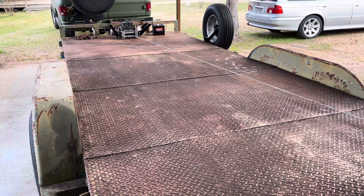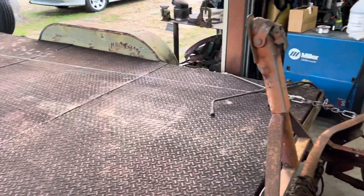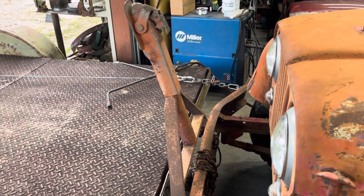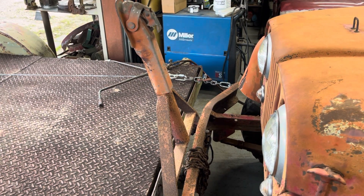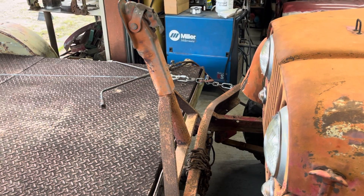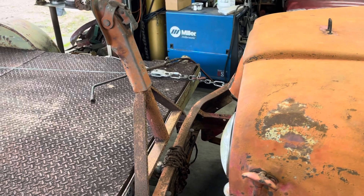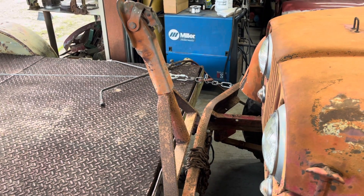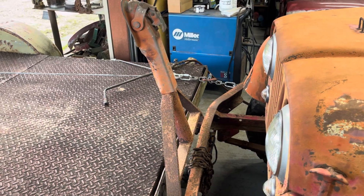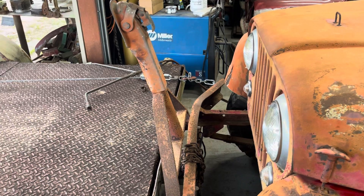Today we need to straighten a bumper. There's a winch and a receiver hitch on the front of the trailer, and there is the crooked bumper. I have a pulley in the line and the winch line is secured back to the trailer. I'm going to leave it right there so I can go use a rosebud tip and heat it up.